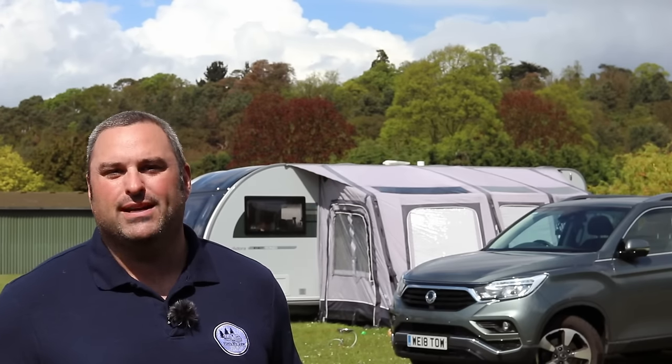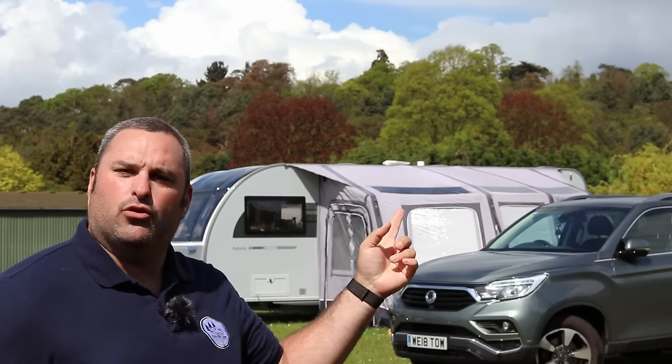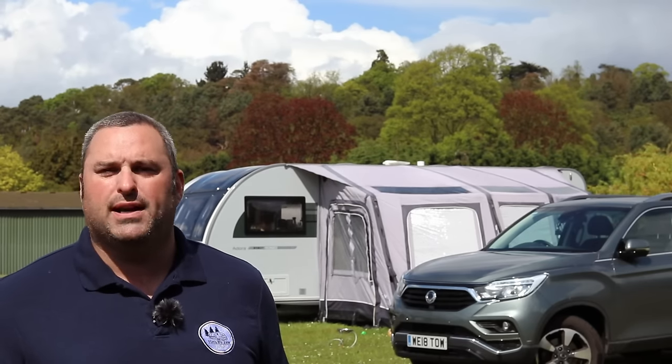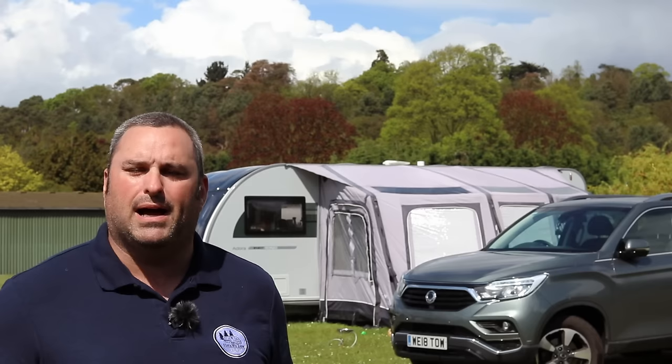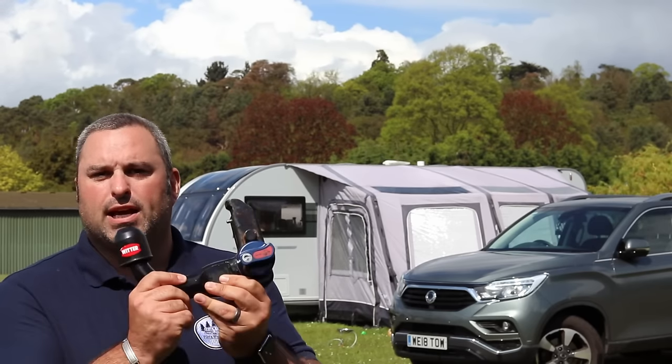Hello and welcome back to Here We Tow. Today I'm going to talk about our Witter detachable tow bar. When we bought our Ssangyong Rexton, we spoke with the manufacturer and the dealership to find out what would be the best tow bar to fit to our vehicle, and they told us it would be the Witter.